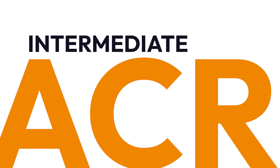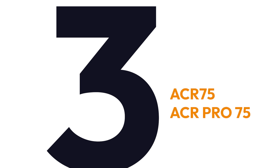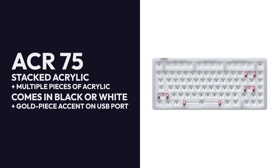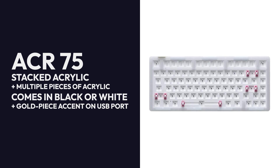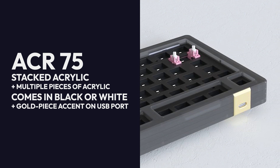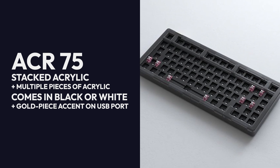Next up, the ACR series. I'd consider this lineup to be intermediate, as it gives the user more freedom to mod on their own. The ACR series comes in three distinct boards: the ACR75, ACR Pro 75, and ACR Top 75. Keep in mind both the ACR75 and its Pro variant now come in V2. The ACR75 features a stacked acrylic case built from multiple pieces of acrylic. Both black and white options feature a gold piece accent on the USB port, and it uses south-facing sockets.